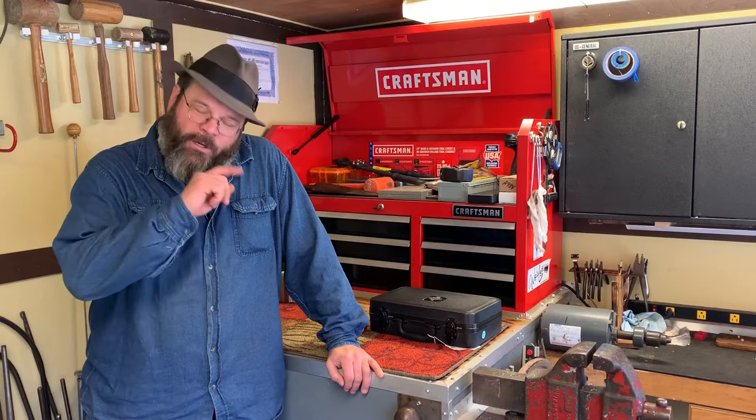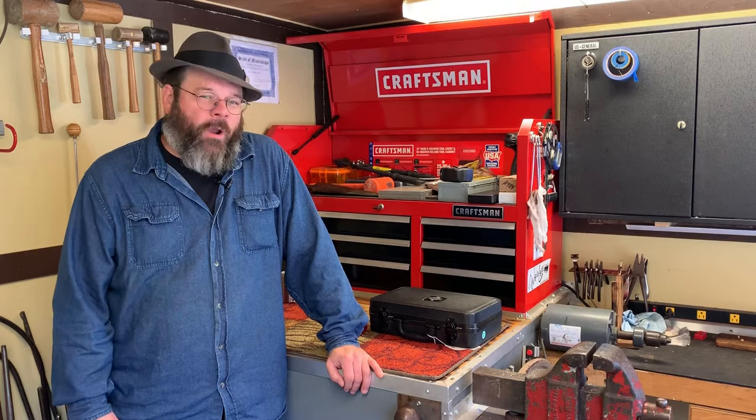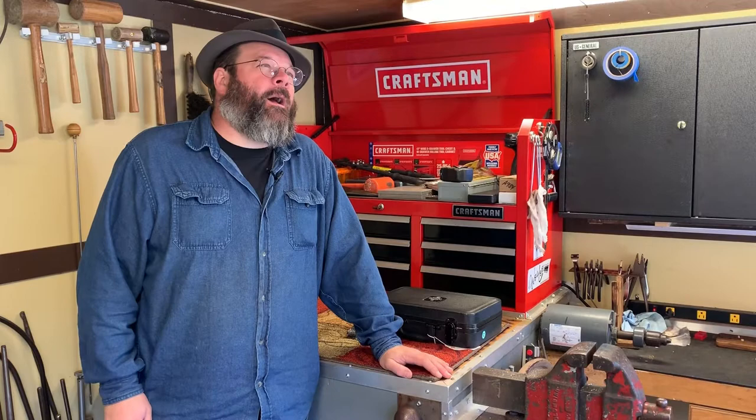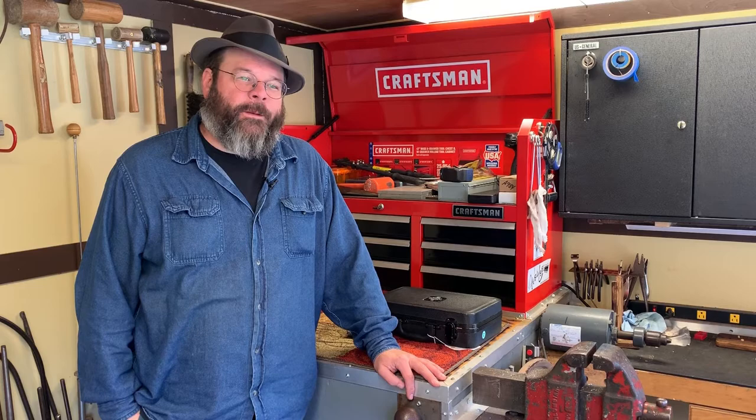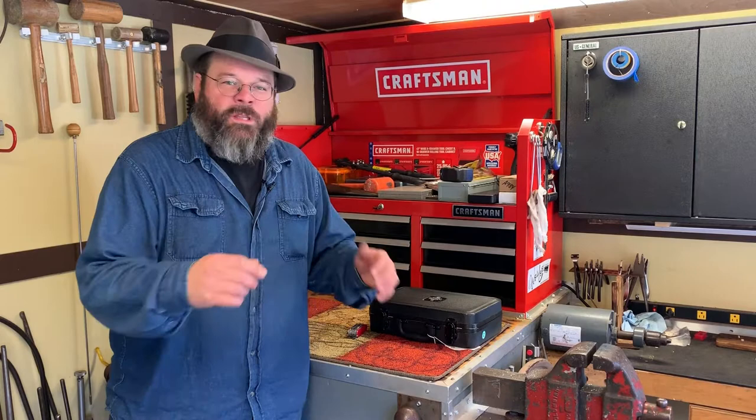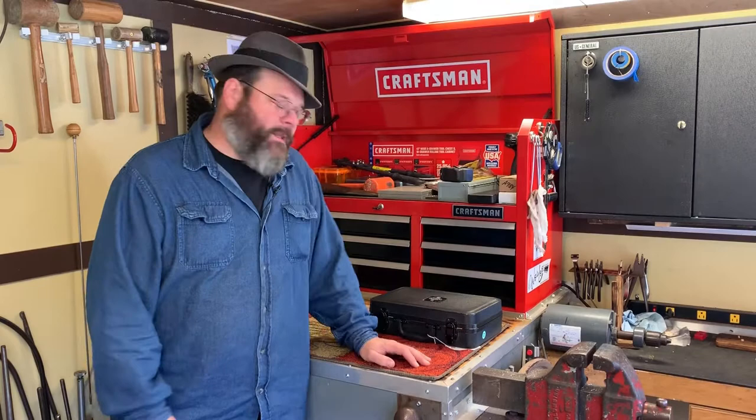Hi everybody, welcome back to the shop and happy new year — 2020 is going to be a great year. We had a wonderful time over the holidays; I hope you and yours did as well. Schools are still out in our part for the next couple of days, but as soon as they go back it's honor band audition time. So with that in mind, we're going to talk about some things that can go wrong and MacGyver your way out. Today we're going to talk about this clarinet.